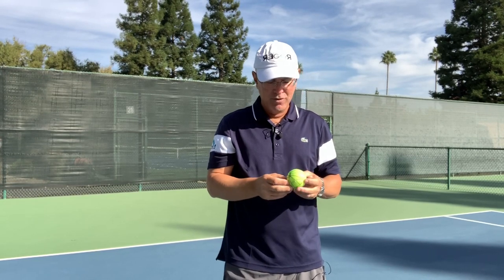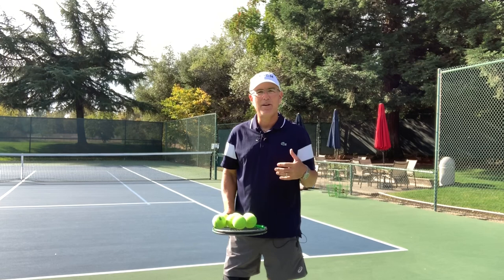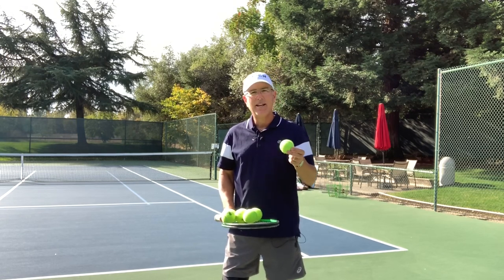Give it a try — see if just visualizing the bottom hemisphere of the ball makes a difference in your contact and the amount of spin, slice, or kick. Let me know, send me some comments, send me questions if you have them. Draw this out on a ball with a marker so you're really looking at it — bottom hemisphere — and you're making contact across.